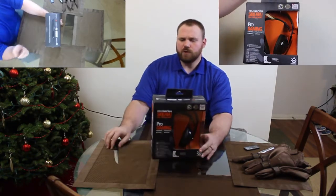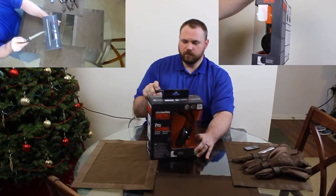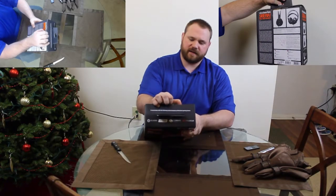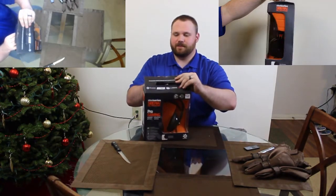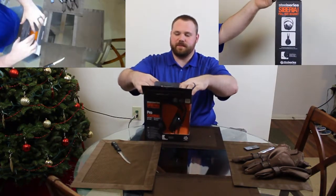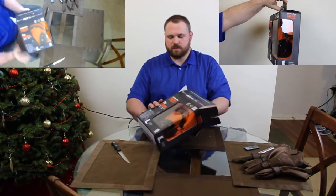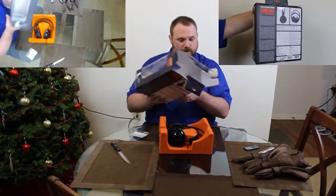Let's go ahead and take our trusty knife and slice through the 'Do Not Steal Me' stickers and open that up. Now, this is a review unit — we will end up having to return this to the company — so we will take extra care and caution with it. Let's go ahead and gently remove this from the packaging.